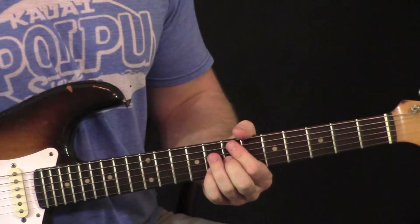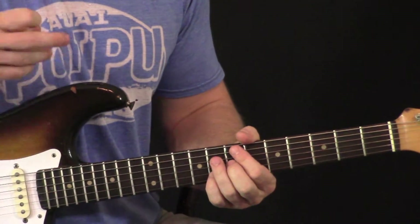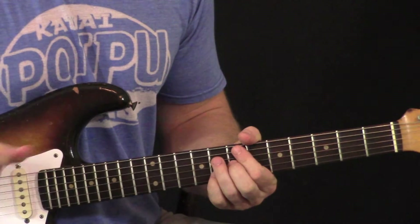Alright, let me play the whole thing slow for you and then I'll play it at full speed. Here we go.